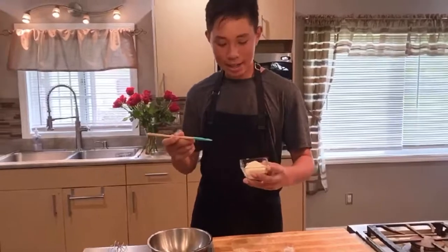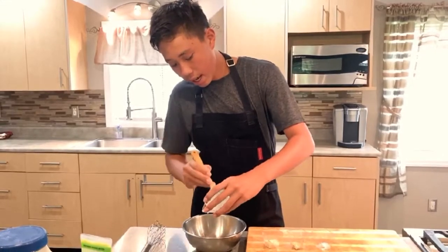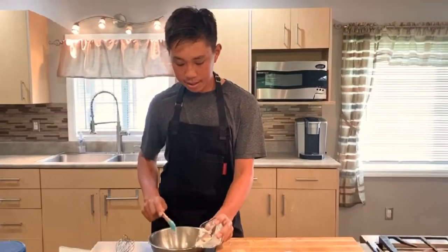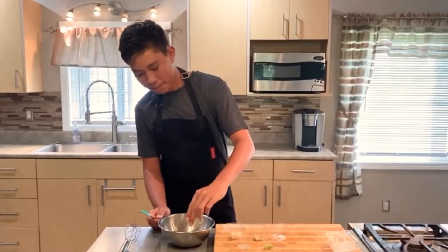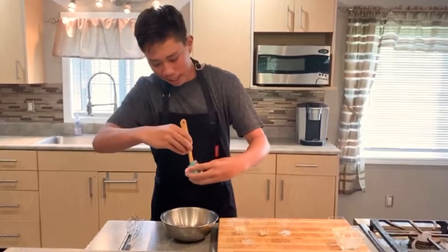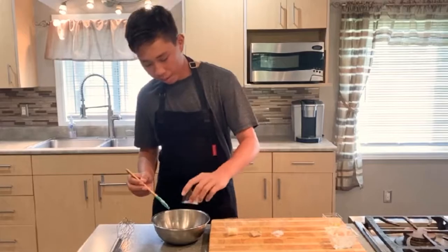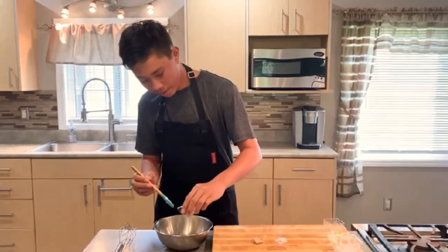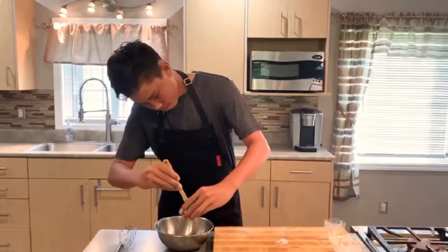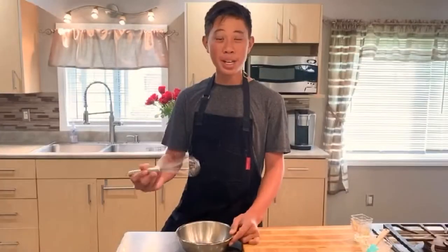First we're going to start off by adding in our mayonnaise. Typically when making an aioli you would use egg and oil, but for this we're going to keep it simple and just use mayonnaise. With all of our recipes, I like to try and keep it simple with ingredients that anybody can get. So we're using wasabi from a tube — you can get that in almost any grocery store. Now we're putting in our lemon, garlic, Dijon mustard, and finally our salt.